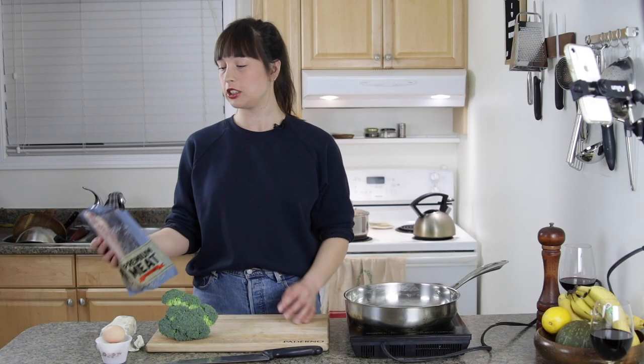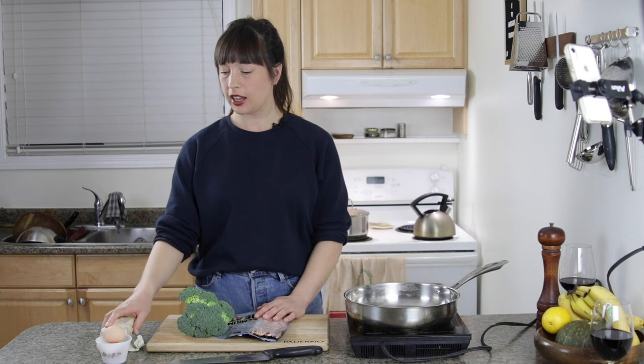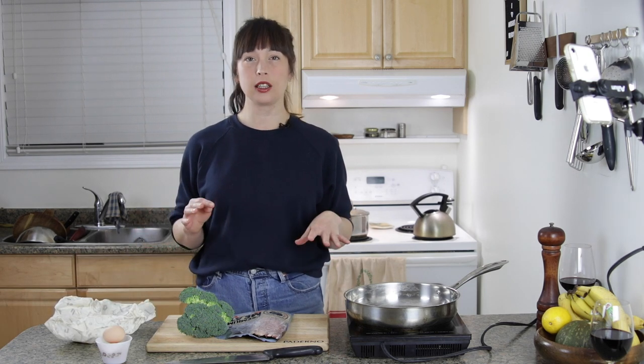Alright, so we're just going to make dinner today. We're making dinner with what we have in our cupboards and fridge. Today I have bacon, broccoli, some eggs, and a chunk of cheese — this is some parm. So I'm going to make basically like a broccoli carbonara type thing. Zero authenticity.